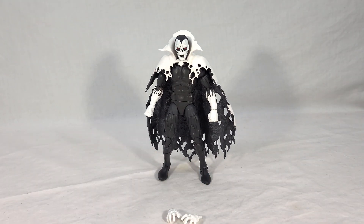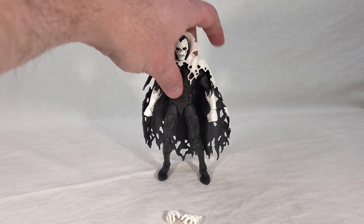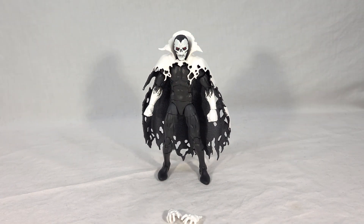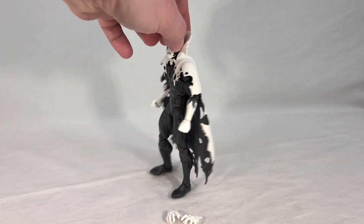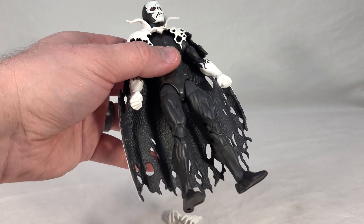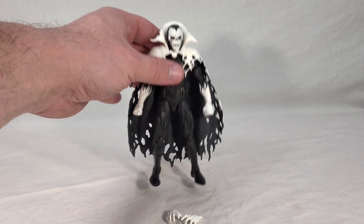That looks a lot better. It really flushes him out — makes him look not quite so overly slight for what's supposed to be a powerful character. The cape really complements the rest of him very well and adds a lot of texture, making him a lot busier looking, which is not a bad thing since he was very plain looking to begin with. You can see the difference in texture in the cape — the outside is very flat and the inside is a lot rougher.